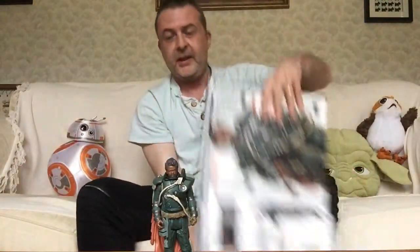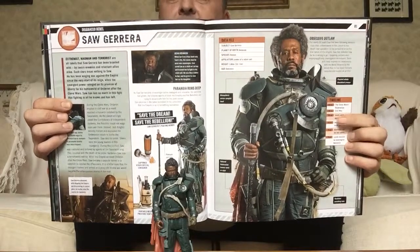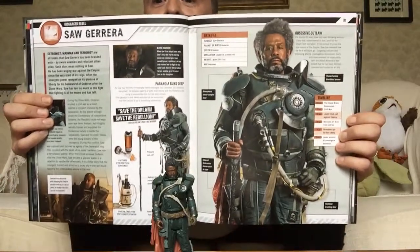And here is the Saw Gerrera spread from the Rogue One Ultimate Visual Guide. Great one of Saw there. You can see very closely how closely it mirrors the figure. So what does it say? Birthplace: Onderon — same as Lux Bonteri, who was that planet's senator of course.